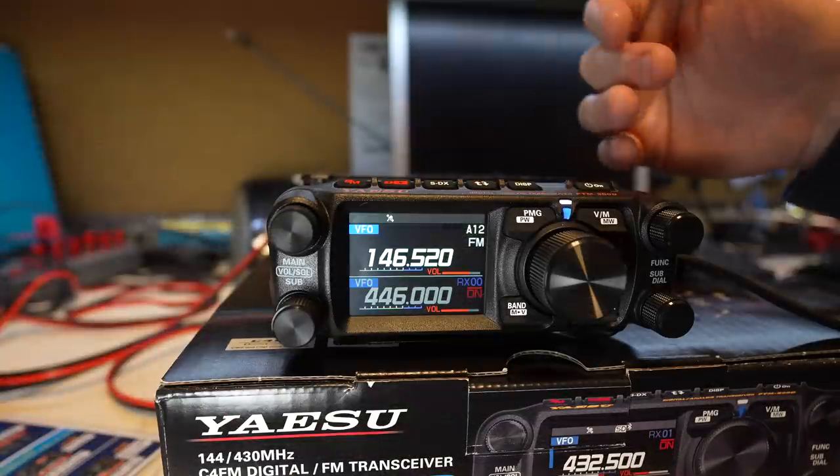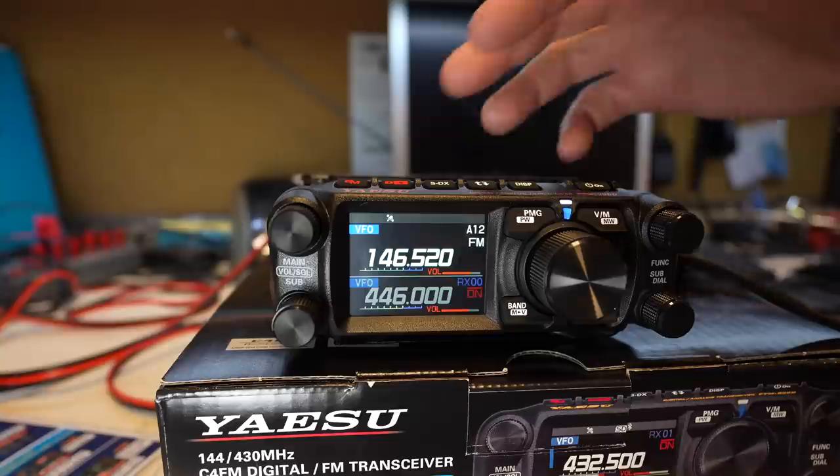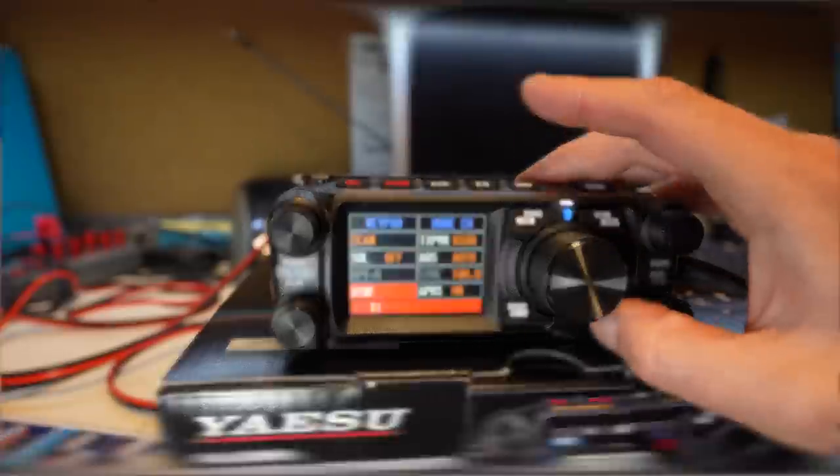So all in all, this is like a pretty slick little unit. I think a lot of people are going to be happy with this. It's easy to use from just the front button stuff and the controls you have on the screen. How's it going, everybody? Today, something new and interesting: the FTM 500.